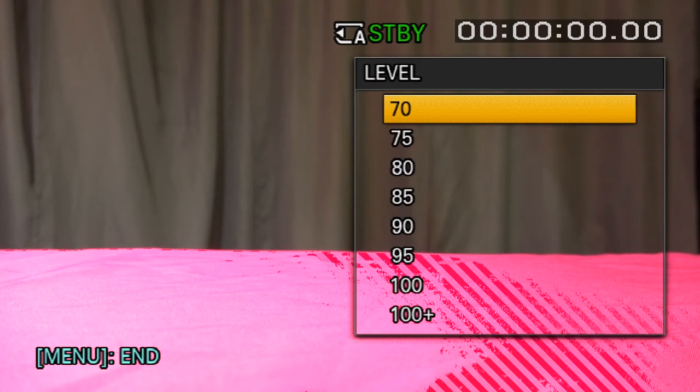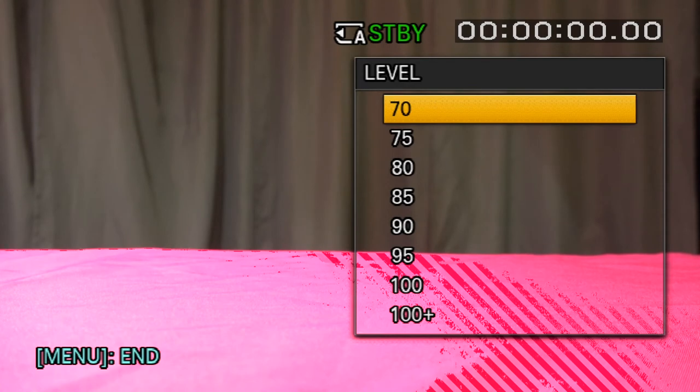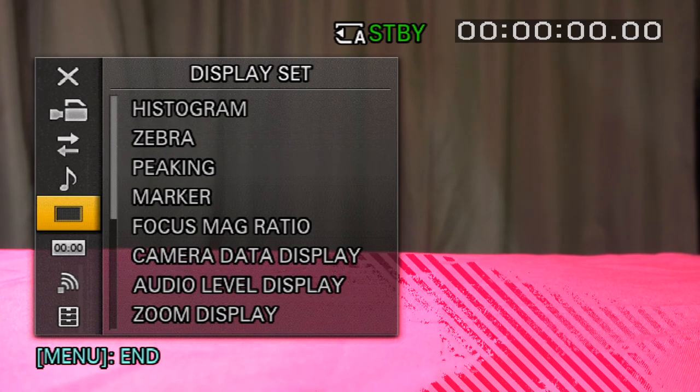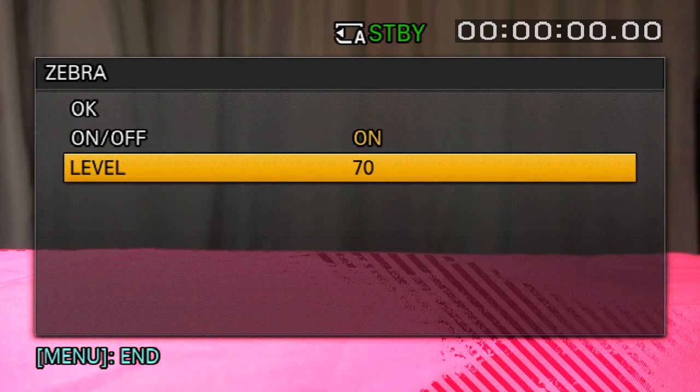Unless you have a cine camera with a lot of latitude, there's not much you can do about blown highlights. I'm going to go back and turn zebra off.